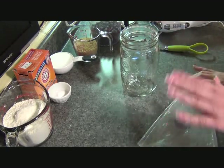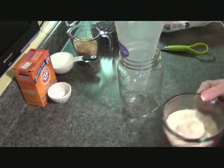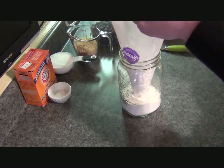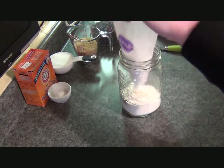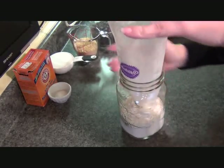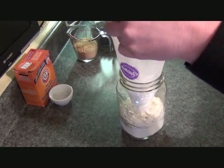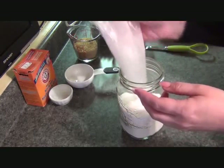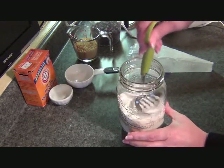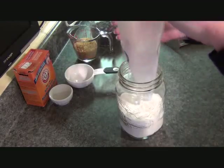All of these ingredients and measurements I will put in the Show More box below the video. I have my little makeshift old cake decorating bag — it makes it easier. So first goes in the flour, then the baking soda, and then white sugar. So all your whites on the bottom. I'm going to pack this a little bit right now. This is just a trial — if I was gifting it, it would be done a little more specifically. Then goes in the brown sugar.